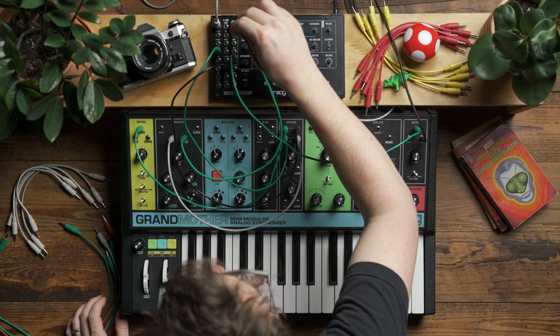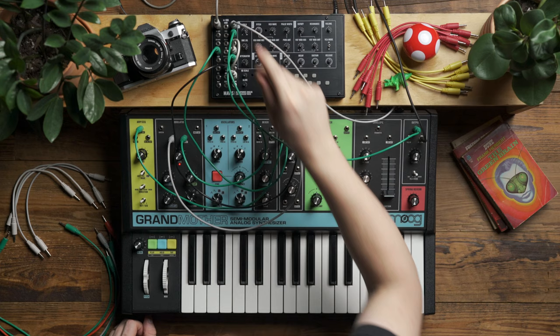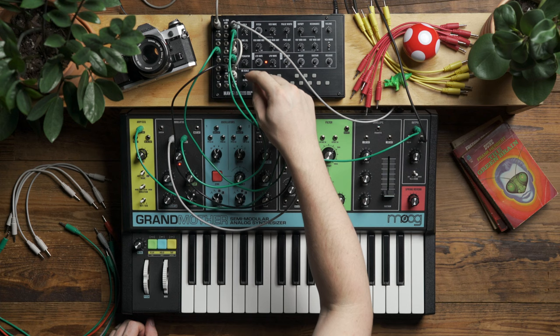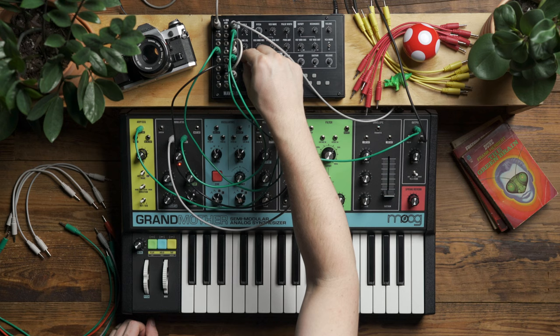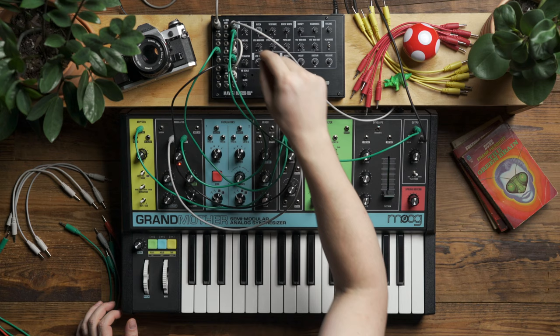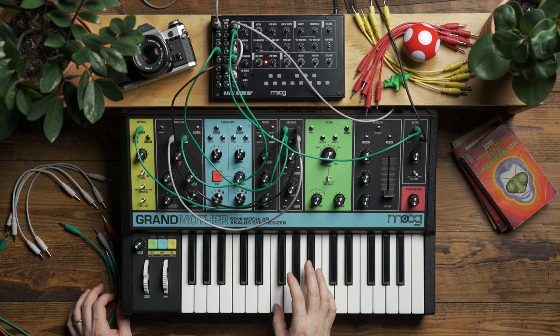Next, I'm going to take the sample and hold output on Grandmother and patch that into the 1 input on the utility mixer, and then take the attenuator output on Mavis to the 2 input on the mixer. You'll notice I have nothing patched into the attenuator on Mavis, but if you look at the panel, there's a small plus 5 in parentheses next to the attenuator labeling, indicating a 5-volt offset voltage that's normal to the attenuator when nothing is plugged in. So I can use the attenuator knob to add a certain amount of voltage into my patch. Let's begin by turning the 1 knob about halfway, and also the attenuator about halfway, and we'll hear how this sounds.